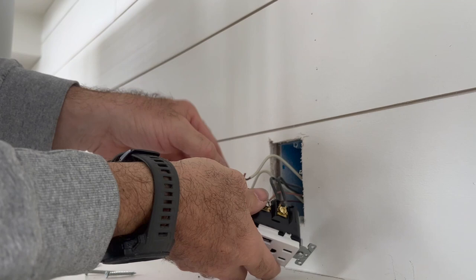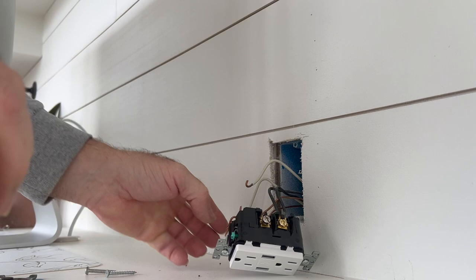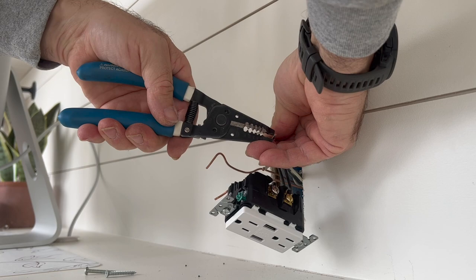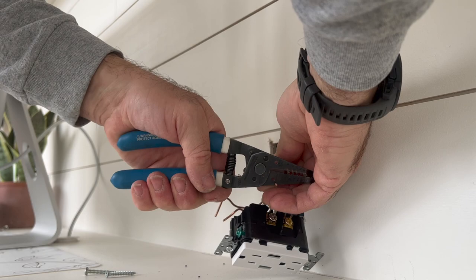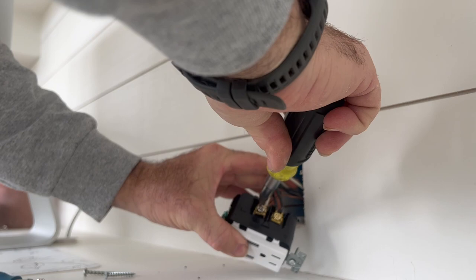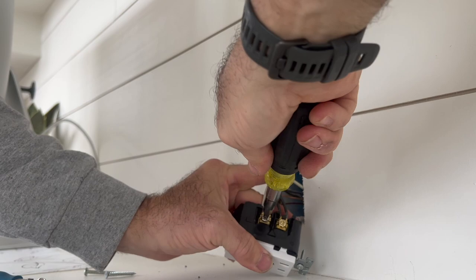Make sure you get them good and secure in there. You can see where the sheathing on the wire stops right at the metal — that's exactly what you want. Same thing with our common wires: straighten out those ends, cut them to length as well, and tighten that down.